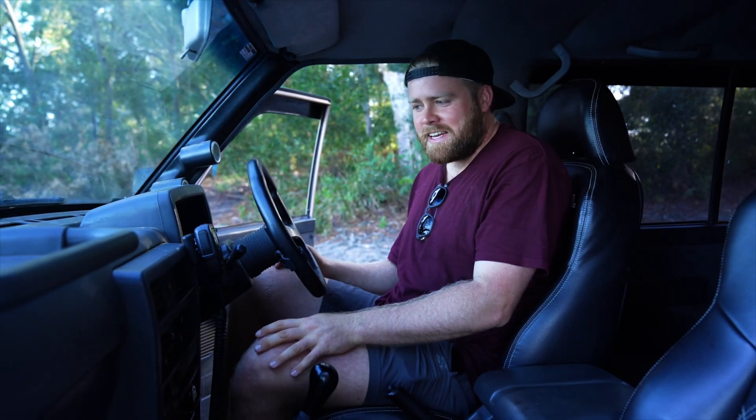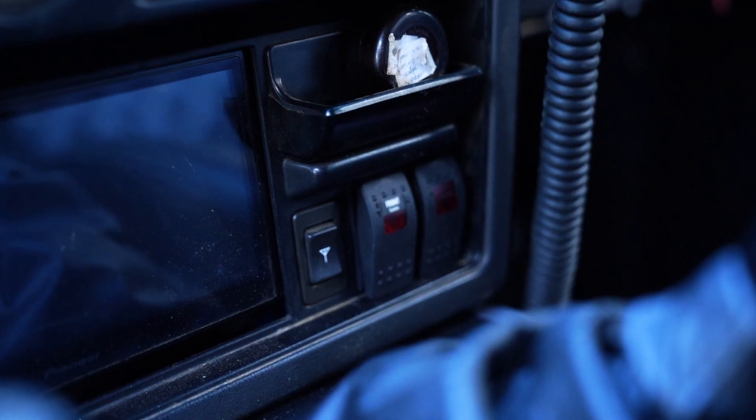Taking a look inside the cab here from the driver's seat — here's our XRS GME connected to our antenna up there. We've got our twin locker buttons down here as well.